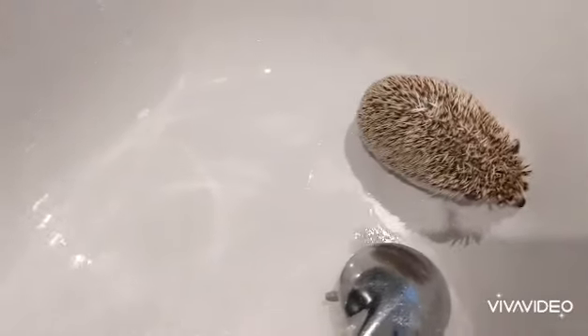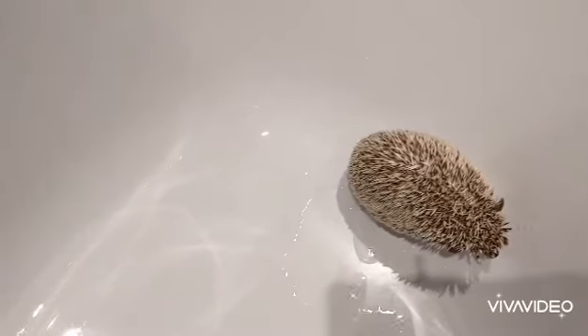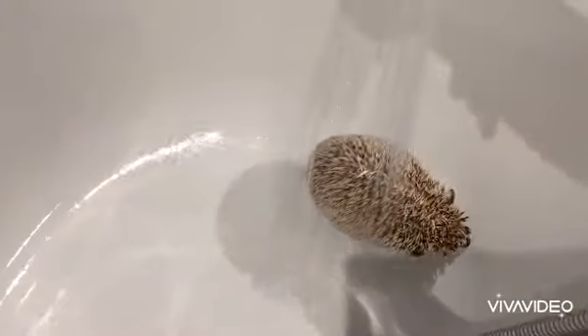Hi everyone, welcome back to my channel. I'm here with Blaze today. He is an African pygmy hedgehog, and I'm going to be showing you how to give him a shower.